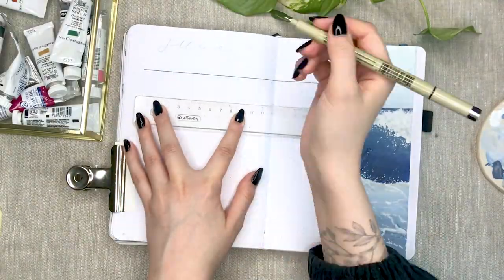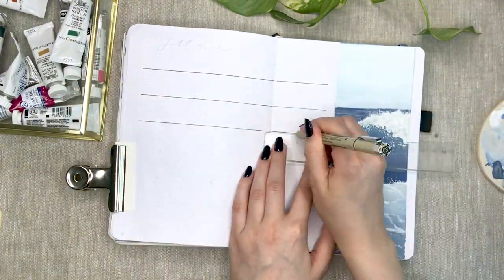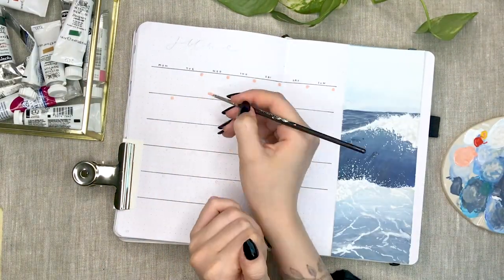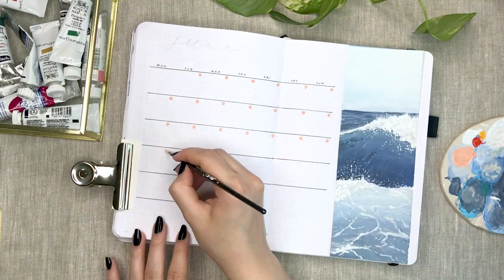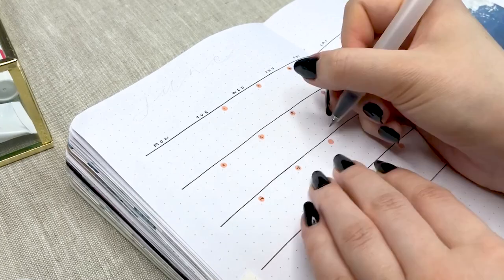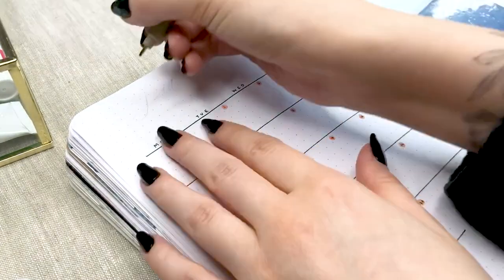This calendar is definitely inspired by Hannah from HannahMariaPlans and I will link her YouTube and Instagram down below. I painted these numbered dots with a cute coral shade and I liked it so much that I decided to use it in all of my other pages as well.